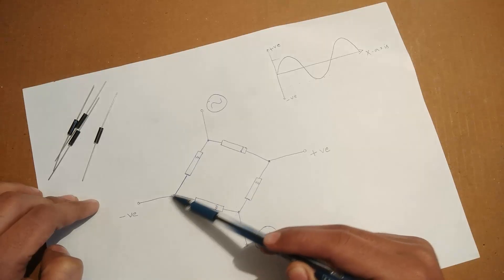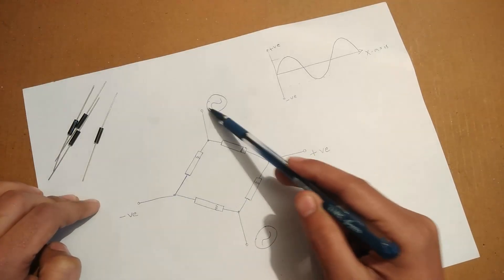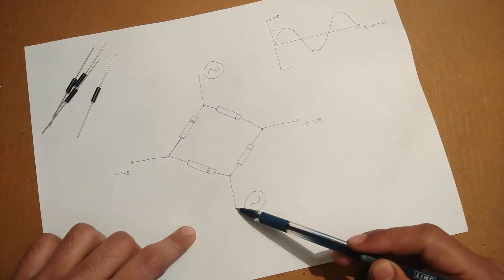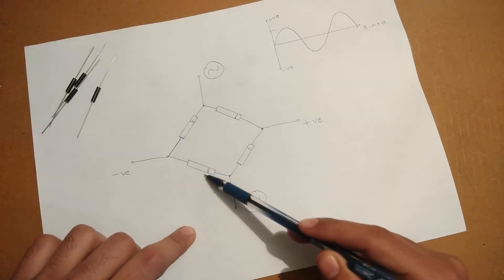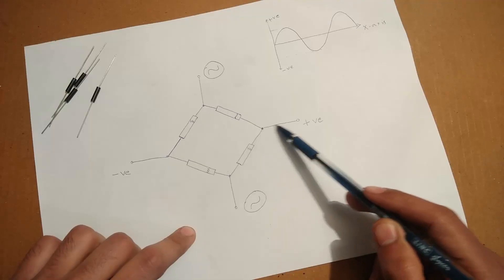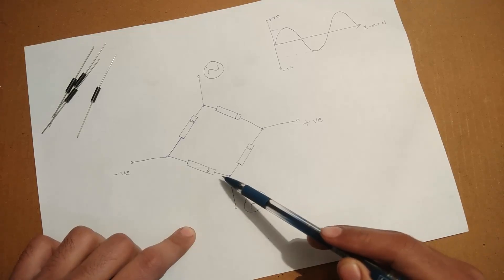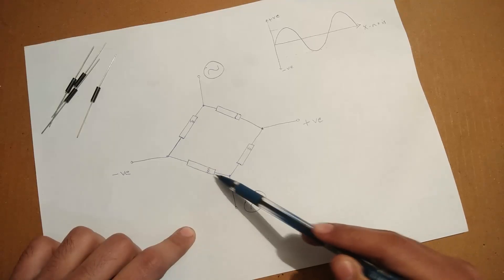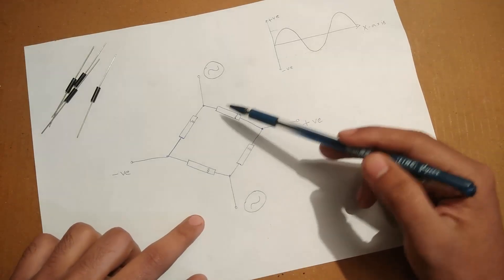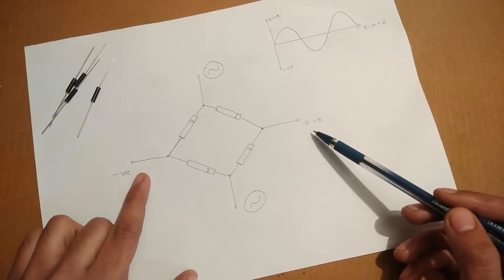The negative will pass through this diode to this terminal, so positive appears here and negative appears here. Now if this terminal is positive, positive enters through the positive side of this diode and comes to this terminal. If it is negative, the negative passes only through this diode since this part is negative and this is positive. So for both cases — positive or negative — the positive will always appear here and the negative will appear here, giving us our DC output for an AC cycle.